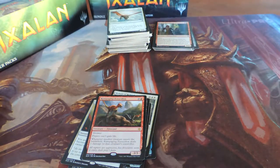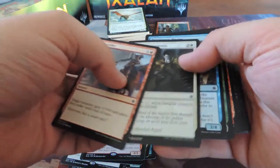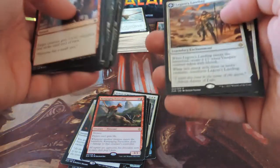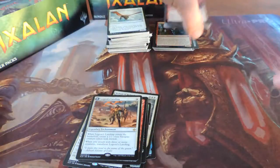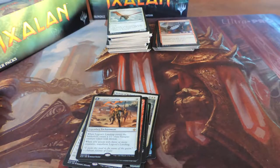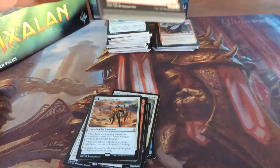That was pretty powerful because he got through his entire graveyard by the end of the game, reanimating his little pirates into 4/4 zombies, and then by the end he was dipping into my graveyard and pulling out 4/4 dinos. Legion's Landing — I think I've got three of those now because I got one in each pre-release. That's a good card, I think it's going to see a lot of play.